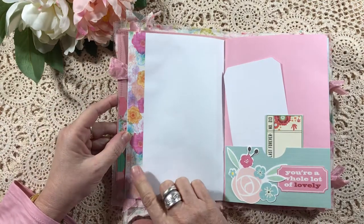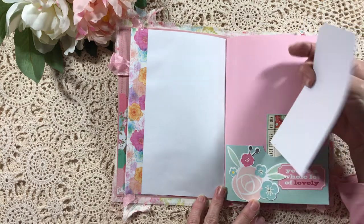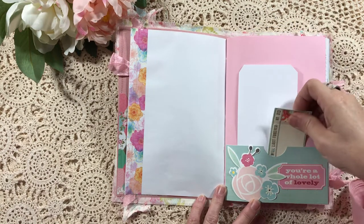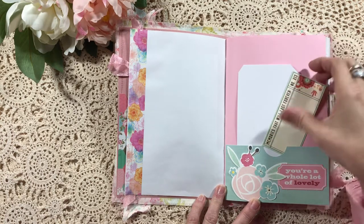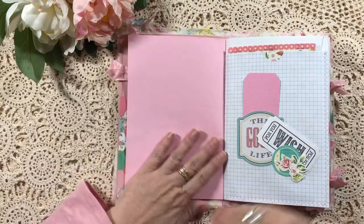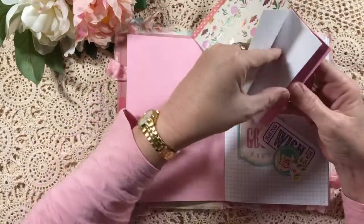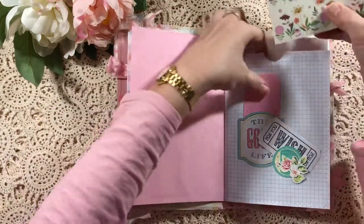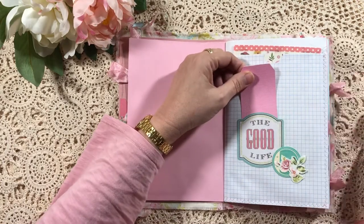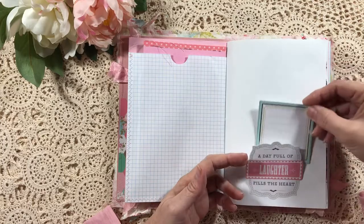I've just put a little pocket with some die cuts, and the majority of my tags — if not all — are nude, so most of them don't have any decorations. I've left that so if I do decide to sell it, whoever is the recipient can decorate as they please. I've just included some journaling spots there as well. I've made a pocket here with this grid paper, and on the inside I've just included a little notebook for more hidden journaling, and then there's a little pocket and a little tuck with just another journaling spot.